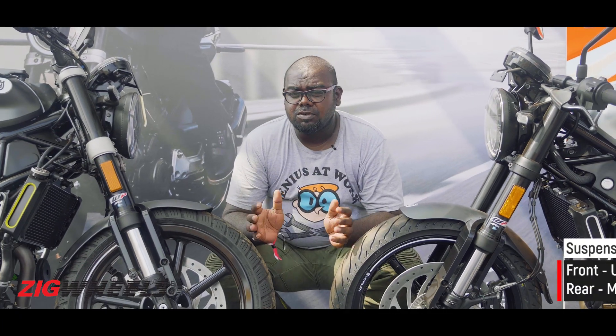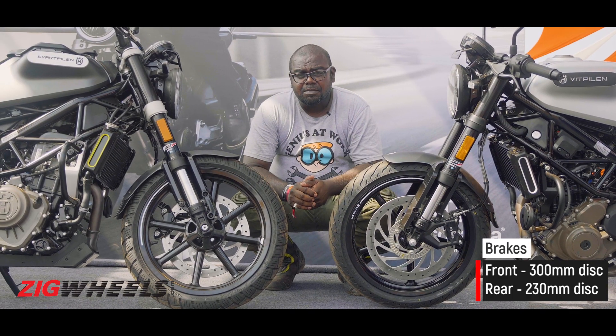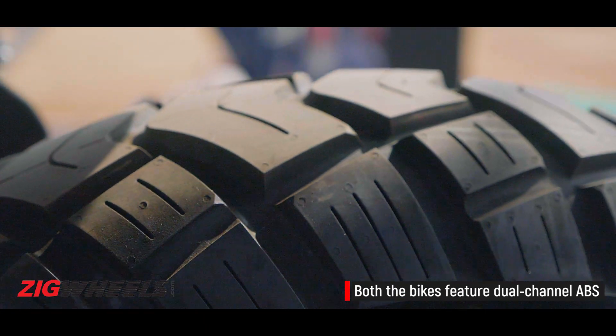Apart from the engine, both motorcycles share the same underpinnings — same frame, same suspension, and same braking hardware. Even the rim size is similar, but the tyres are different. The Vitpilen gets more road-spec tyres, while the Svartpilen gets slightly off-road tyres from MRF.